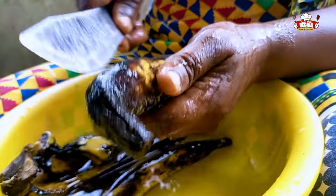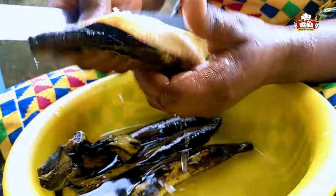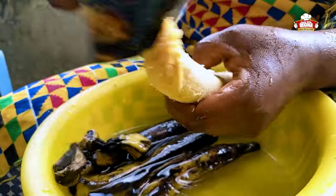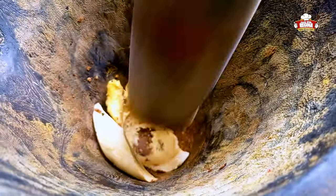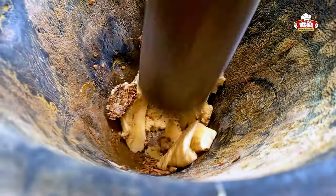Wash and peel the ripe plantain. Add the ripe plantain into the pounded spices and start pounding until you reach the desirable quality you want.